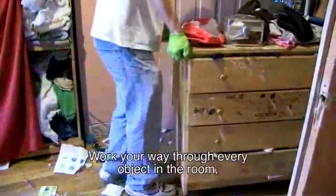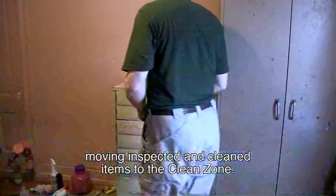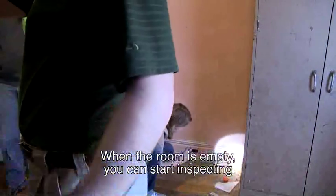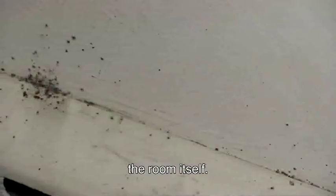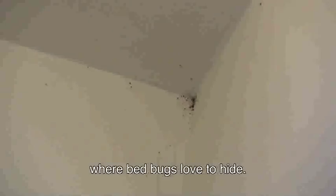Work your way through every object in the room, moving inspected and cleaned items into the clean zone. When the room is empty, you can start inspecting the room itself. Start in the corners and edges. Slide your card into cracks and gaps behind baseboards and along carpet edges — any tight places where bed bugs love to hide.